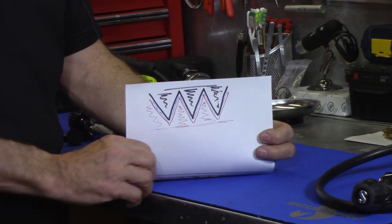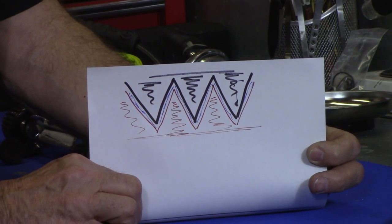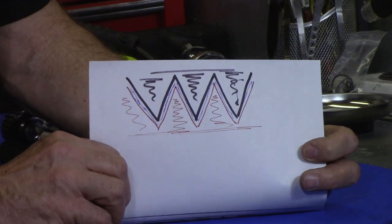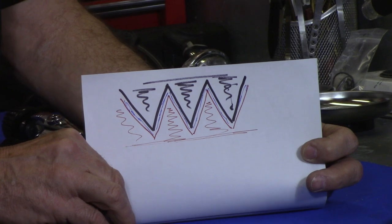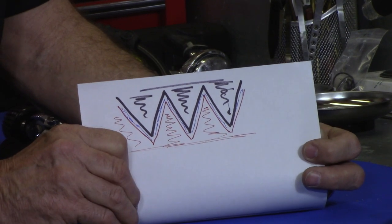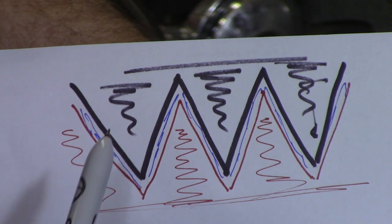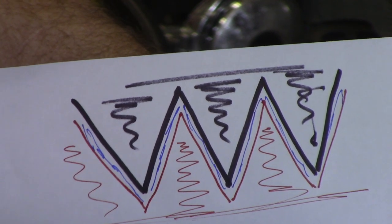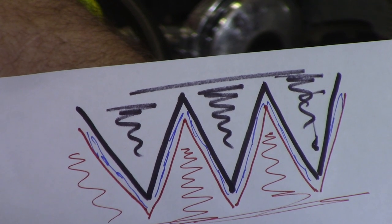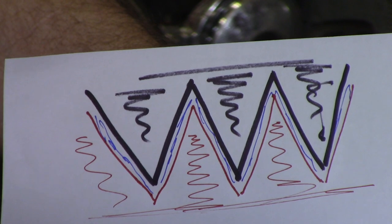I've made a diagram to show exactly what happens with those threads. The top diagram represents the threads of the yoke knob and the threads of the yoke itself. The black represents the yoke knob you turn in and out; the red threads on the bottom represent the yoke itself. When the regulator is new, there's almost complete mesh between those threads - a lot of surface area that meshes together to keep that assembly snug and safe.